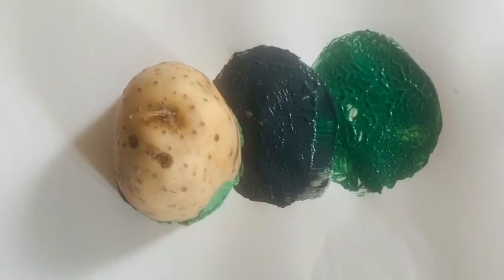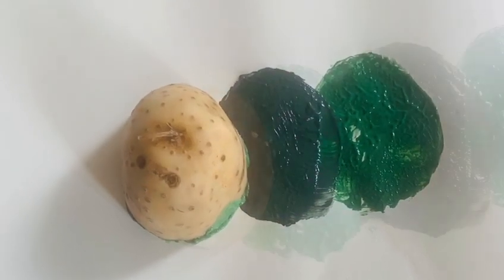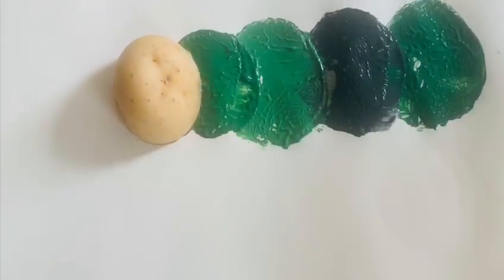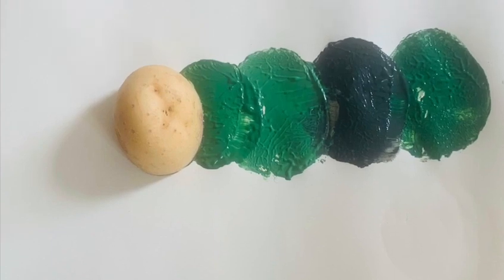I wanted to do another large print so I cleaned off one of my large potatoes and put light green paint on it. But you can use whichever size you want as long as you get smaller each time.